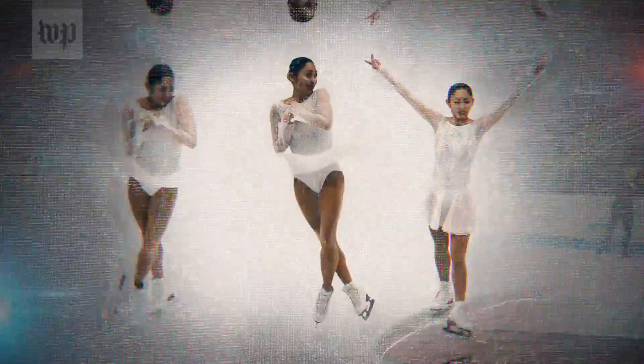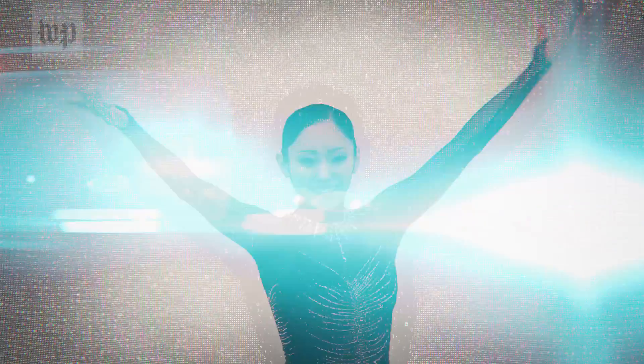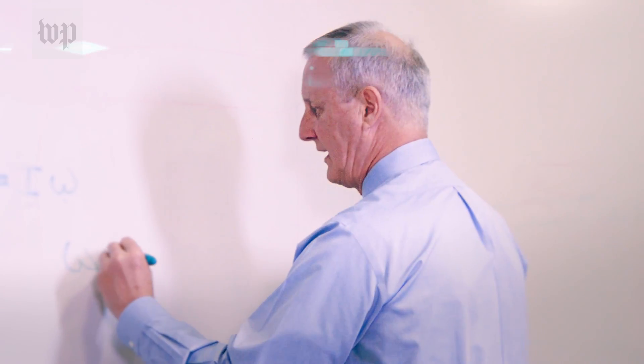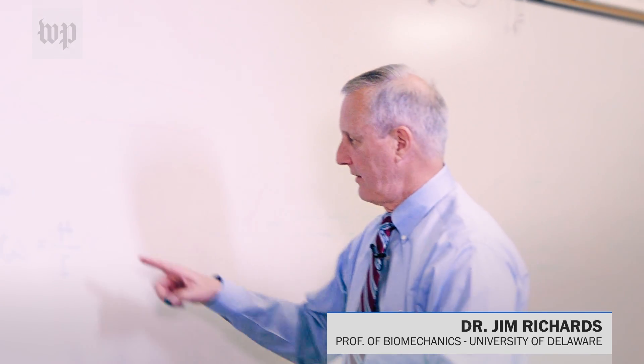And I say men's skating routines because so far, only one woman has landed one of these epic jumps in competition. So that got me wondering: how do skaters add rotations to their jumps? My guess was that they train to jump higher, giving themselves more time in the air to spin. But according to Dr. Jim Richards, a professor of biomechanics at the University of Delaware, that might not be the case.